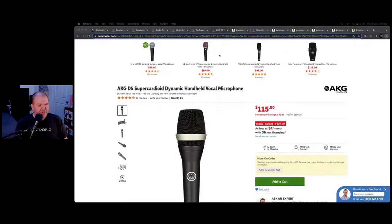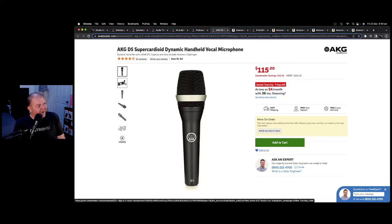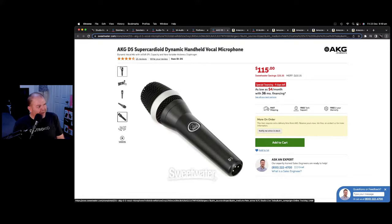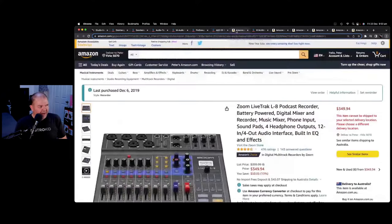I talked about the condenser microphone, but this is a dynamic microphone that I use. The difference is a condenser picks up a lot of sound — including background noise, mouth sounds, clicks and pops. If you want something that gives you a little more buffer when you've got a less than perfectly treated room, a dynamic mic is a great option. This one sits between $90 and $115 — currently $115. The AKG D5 is what I'd lean towards for live applications, loud vocals, and loud guitar amps.